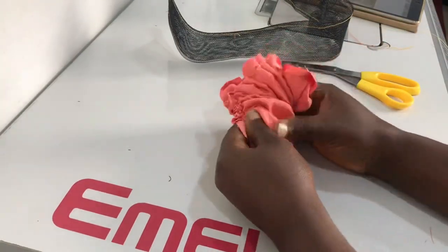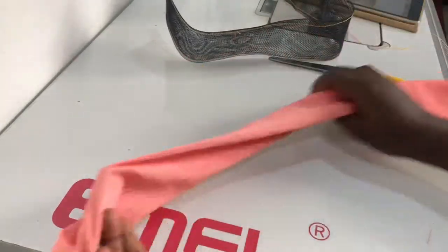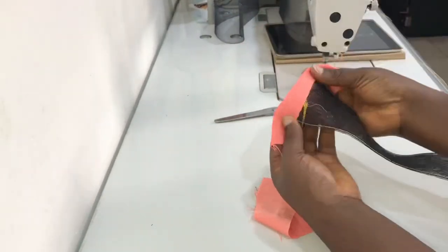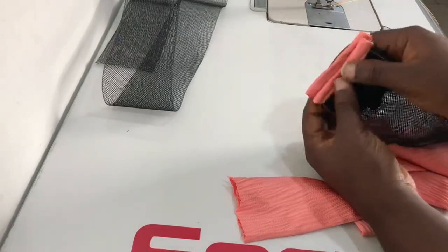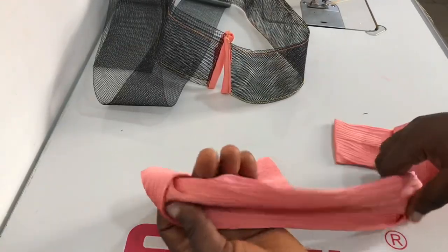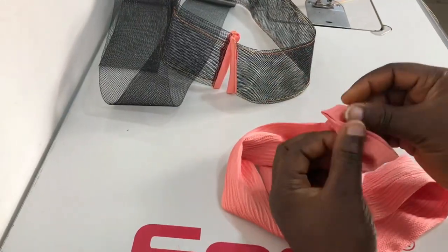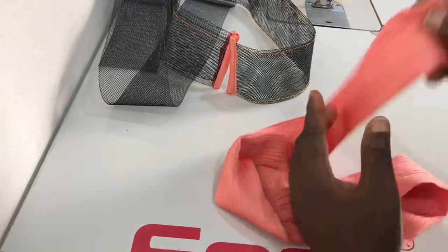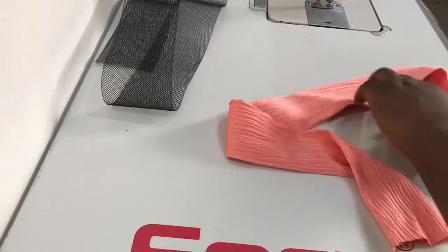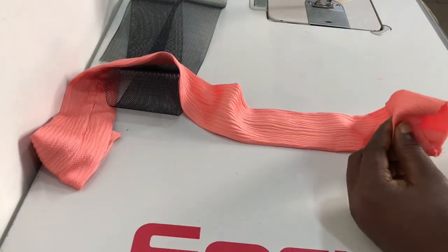I'm just turning the casing inside out. I closed one end of the casing while I left the other one open. I'll just turn it inside out like so. The next thing to do is just to tip the edges of the crinoline like this. Here's the casing — the seam is at the back and one end is closed, just like I said earlier.